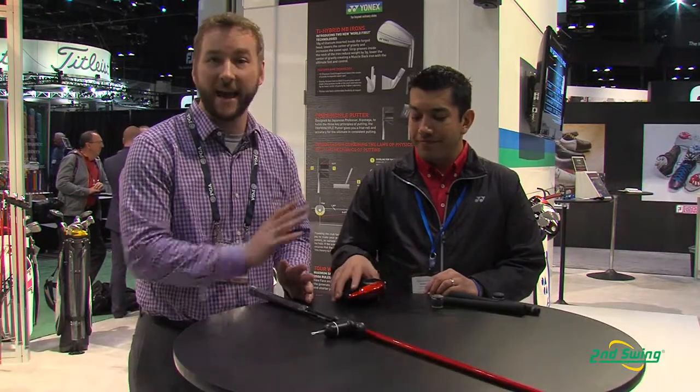Hi, I'm Pete Carl with Second Swing Golf, and we're here at the Orlando PGA Merchandise Show. I have the pleasure of talking with Will Carswell, National Sales Manager for Yonex Golf, and he's going to tell us a little bit more about the Yonex XP Driver.